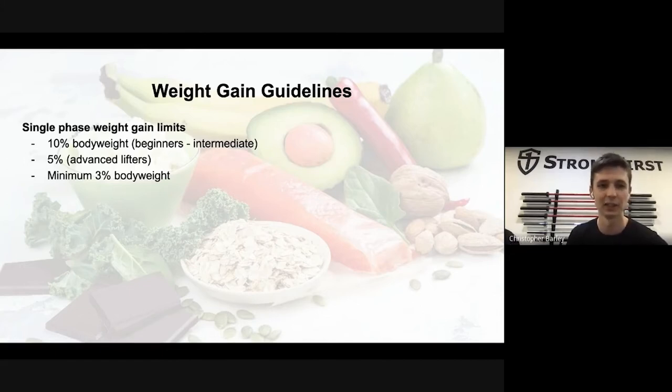Anyone new to resistance training falls under beginners. For myself, since I was doing a strength phase basically my whole life, when I first went into hypertrophy training I considered myself beginner to intermediate — that's why I could see a lot of gains in that period. We want a minimum of three percent body weight gain per phase; anything less and you won't see enough difference to know whether it's water, muscle, or fat.